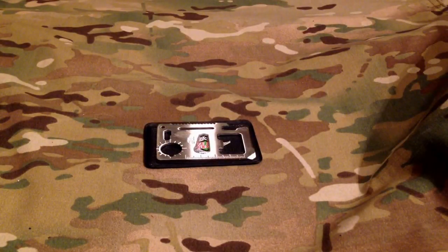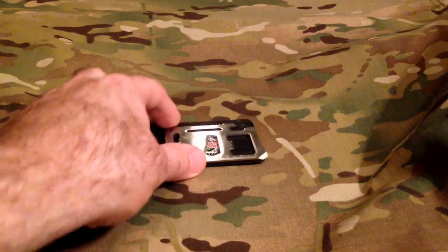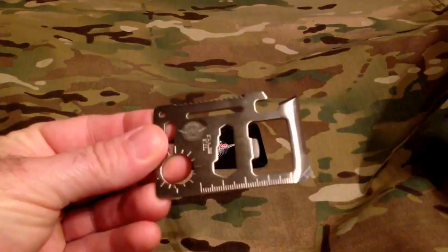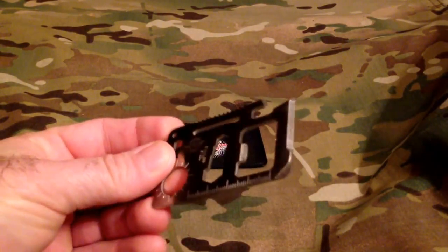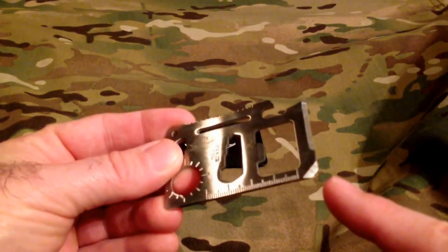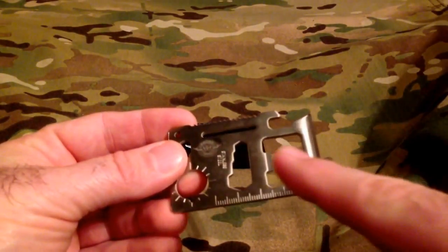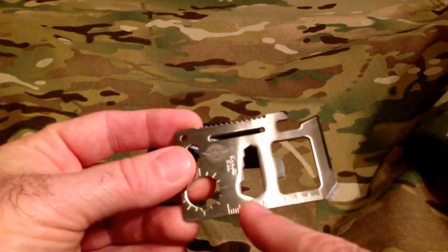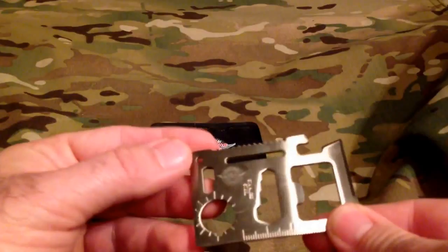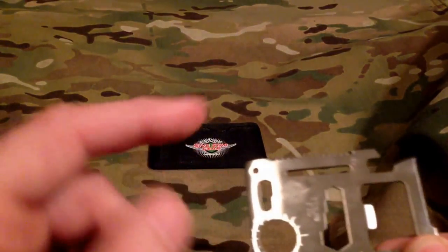Alright everybody, this is Big Sean C and tonight we have the five-star gear from Atlantco — a credit card multi-tool in stainless steel. It has multiple functions: a saw blade, a very sharp knife blade, a flathead screwdriver, a bottle opener, different sized hex wrenches, and a lanyard hole.